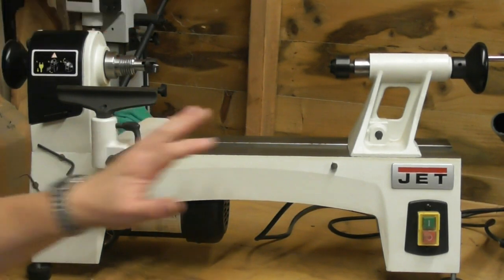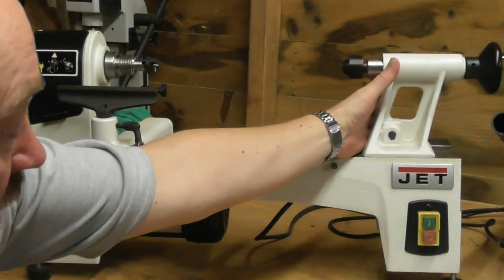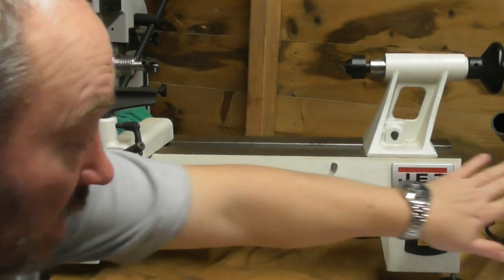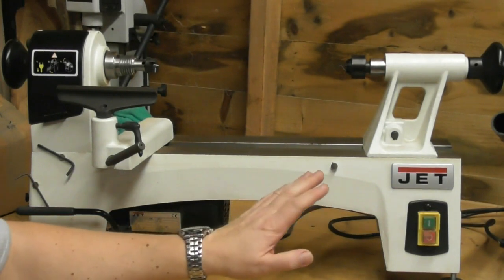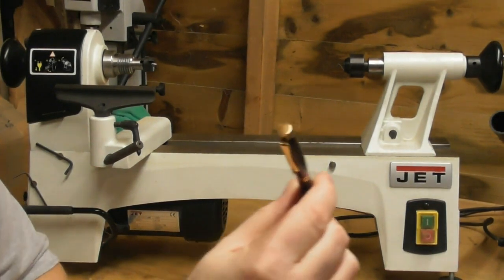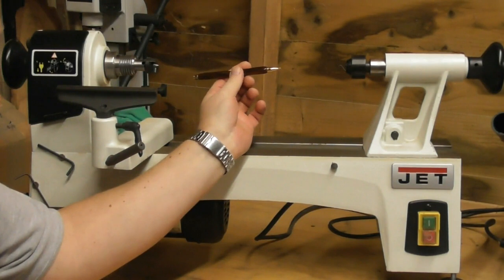All these bits are sat on what's called the lathe bed. This lathe is really quite small - it doesn't have a lot of travel. It has got some holes on the end where I could have a lathe bed extension bolted on. In my opinion it's better to have a single piece than two pieces bolted together. If I want to turn a pen, I've got no problem with the size of this lathe at all.